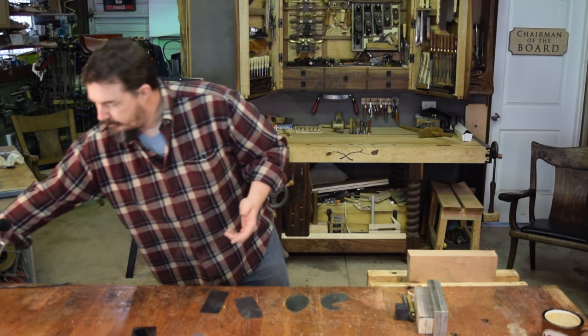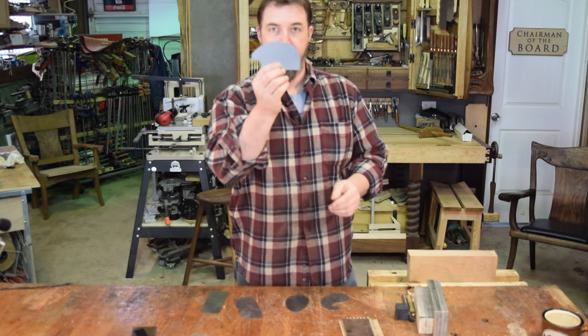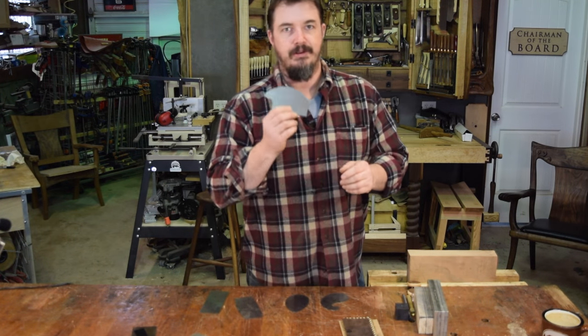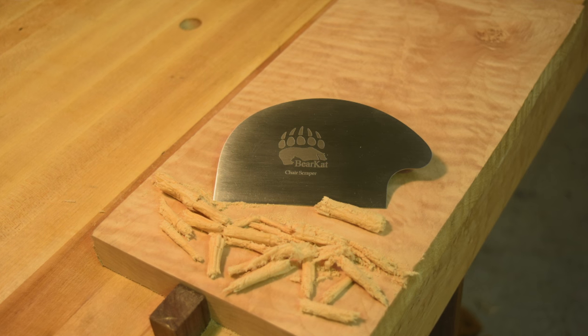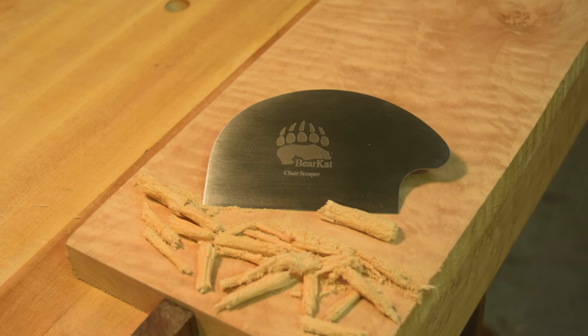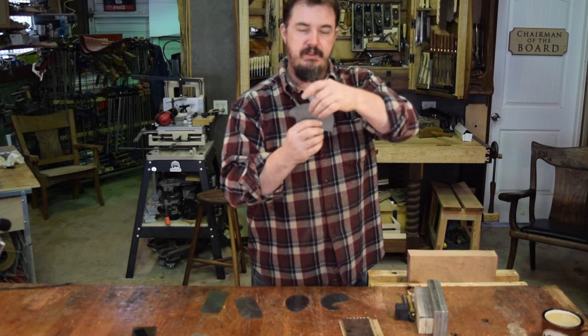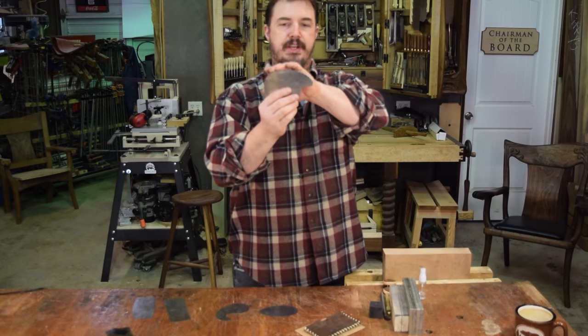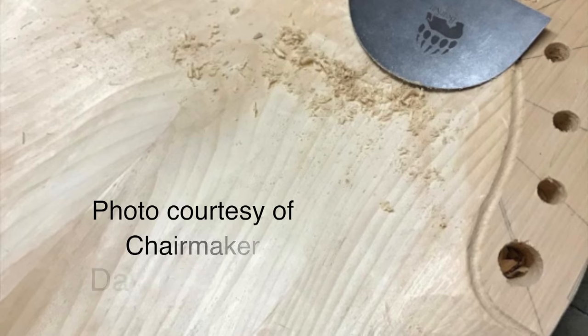Over a couple of years I worked on a design and came up with this — I call him my bear. The fact that it looks like a bear is a really happy accident, but I worked through it and found the best combination that had all the different shapes, exposed on the scraper in the order that I would use them. It has a gentle curve that can get in and fair out the main part of a sculpted seat.